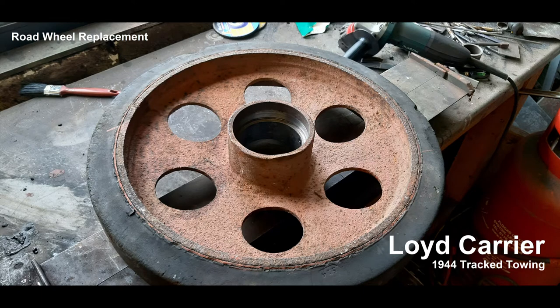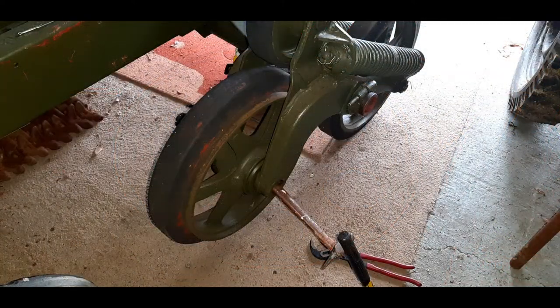Hello everybody. This very brief video is about road wheels. As you see in this photograph, I've had a rubber tyre become detached from the original cast wheel.